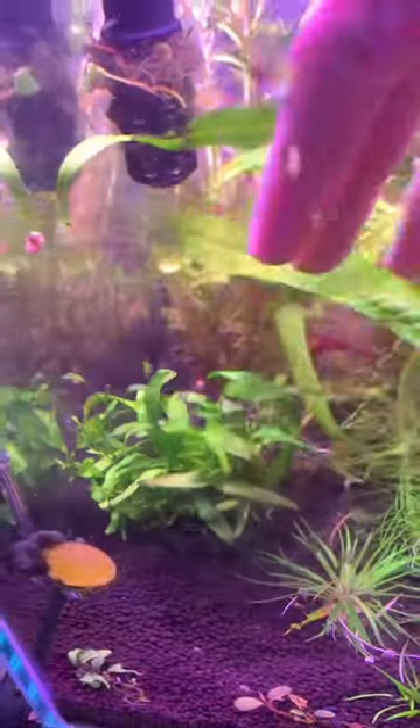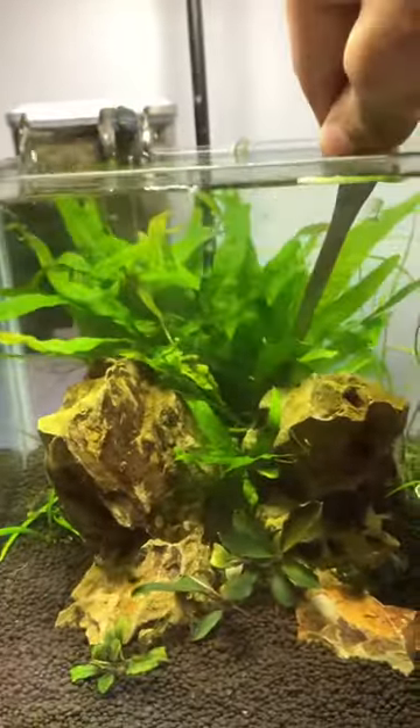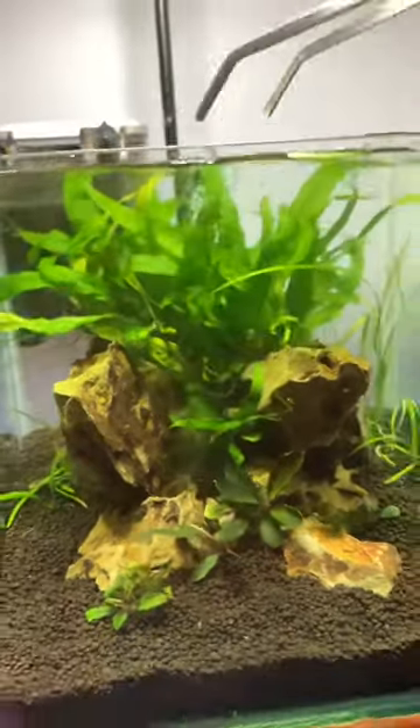It doesn't require being planted into soil, or if you're lazy to tie them on hardscape, just slit them through any rocks or woods. And there you go — a very easy and beautiful low maintenance plant.